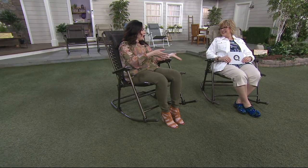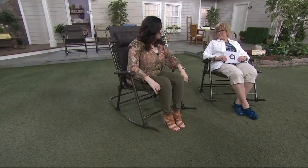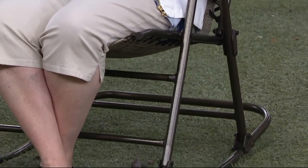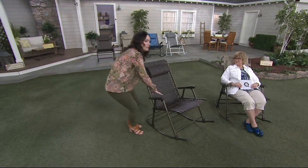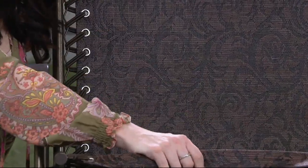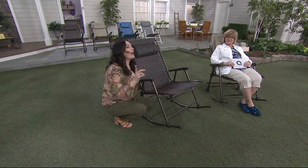Our customers wanted us to bring in a rocker, and we promised them the most comfortable one. You know those wooden rockers — they look good but they're not comfortable. They scoot, there are bars in your back, and that seat bar pinches the back of your knees. With this chair there are no pressure points, no bars in the back. It's the same great sling material as our gravity-free chairs, with bungee support and a 300-pound weight limit.